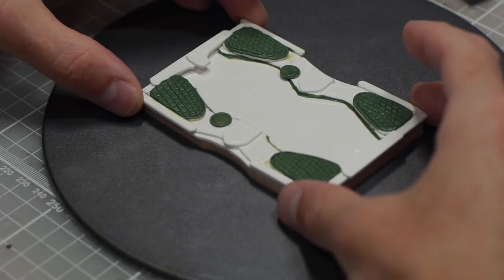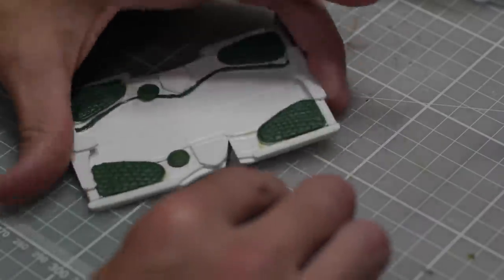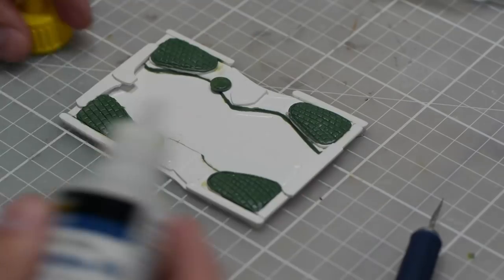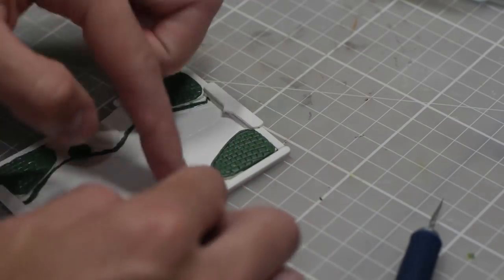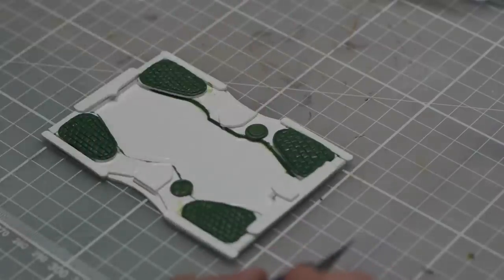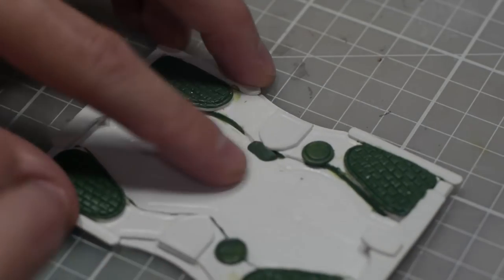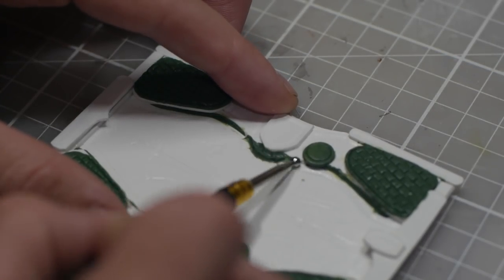Believe it or not, plastic doesn't do well in the oven, so you need to take that off before you cure the base. Because Hearthstone is a computer card game, you only ever see the board from one direction. This means that when I use the in-game references, my board doesn't make any sense in a 3D setting. As a result I've had to cut off one of the hero shields and spin it around, and refine the shape of the deck since that hero shield overhangs now. It's an easy fix with a little more green stuff — once it's primed and painted you won't even notice.